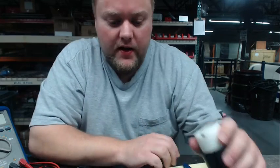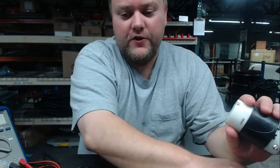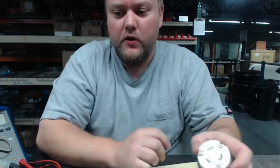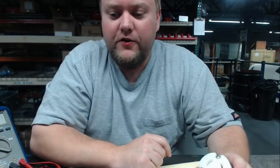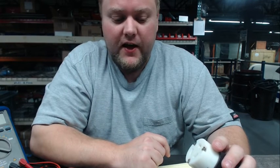Good morning and welcome back to our YouTube tutorial channel. Today we will be helping out with a question coming in from the field regarding twist lock connections.